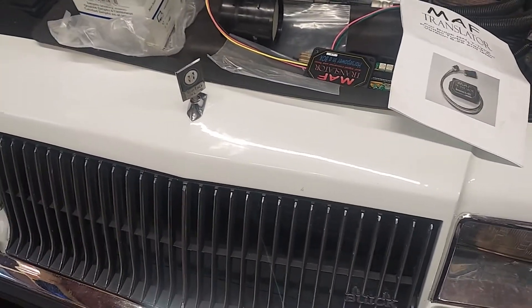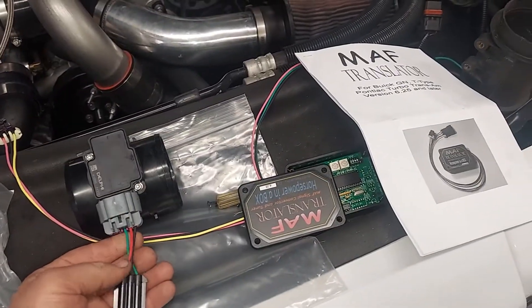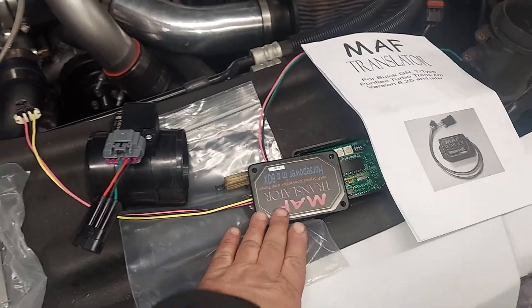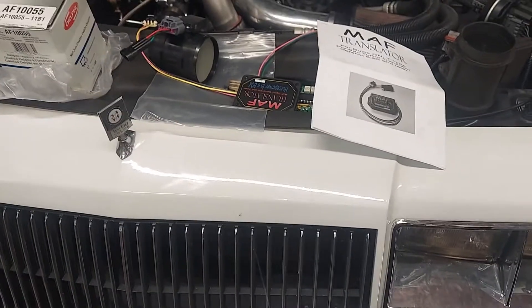Bob Bailey at Bailey Engineering, Stevie at Stevie Automotive, and many other vendors can get it for you. This is a digital MAF and our cars are analog, so the box just does the translation. This is nothing new, but I do get a lot of questions on it — more and more lately — so I figured I would make a video.